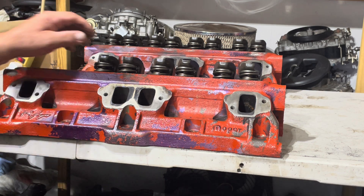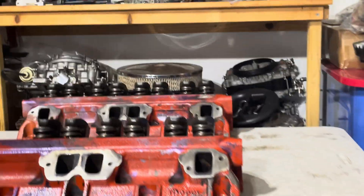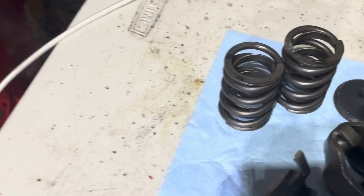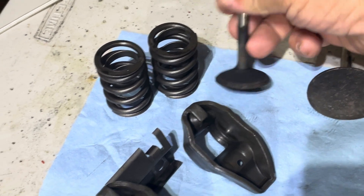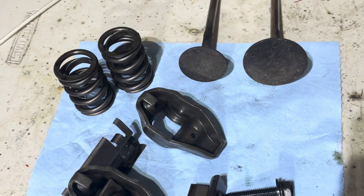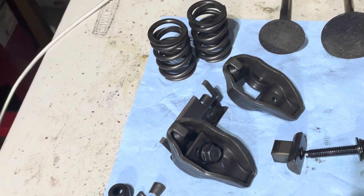These come with the 202/1.6 valve combination. These RT heads also came with the stock size valve — I think it's a 192 intake valve — and a 1.6 exhaust.